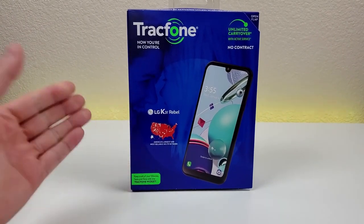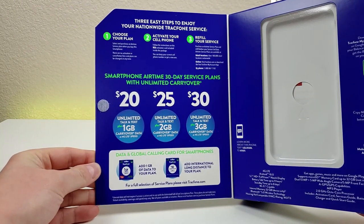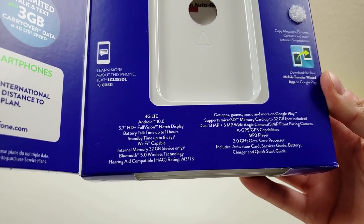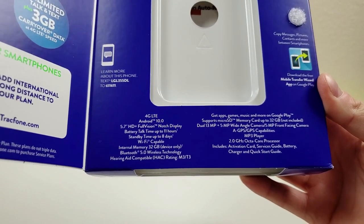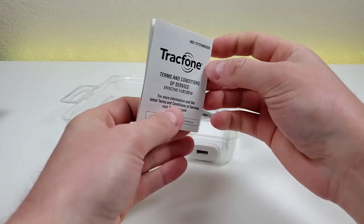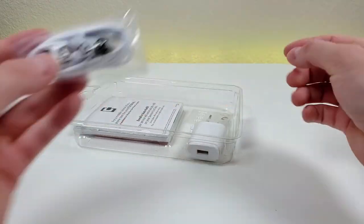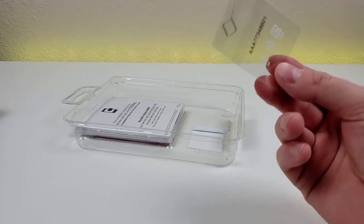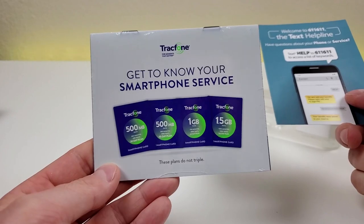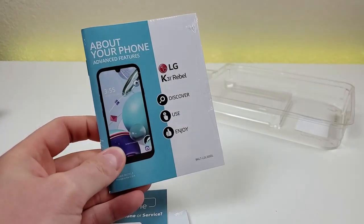Here is the box. You can see we have Trackphone branding and a picture of the phone. Opening up the box, we have some info regarding the various plans that are available, so there really is something for everybody. We also have some information regarding the phone's specifications. Included in the box, we have a quick start guide, some other literature like terms and conditions, a micro USB cable for charging and data transfer, a USB wall adapter, a SIM card removal tool, some additional activation literature from Trackphone, another booklet that goes over the various plans in more detail, and we do actually get a manual going over the various advanced features of the phone.